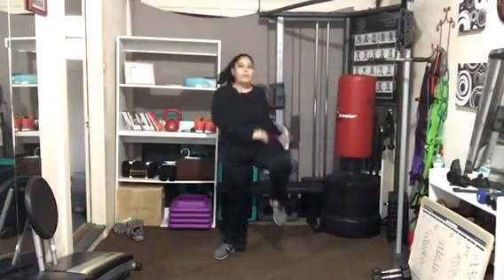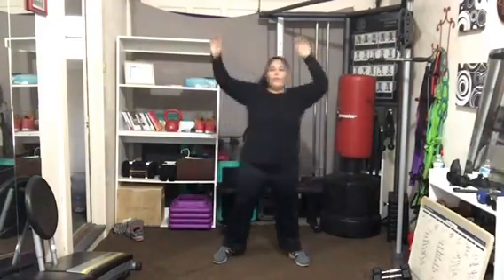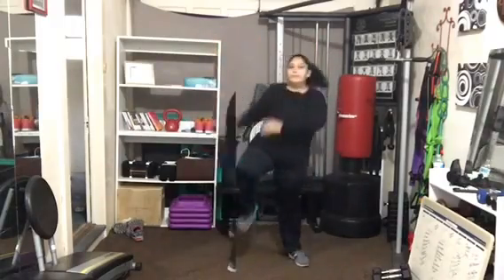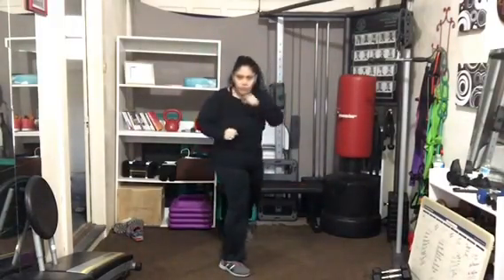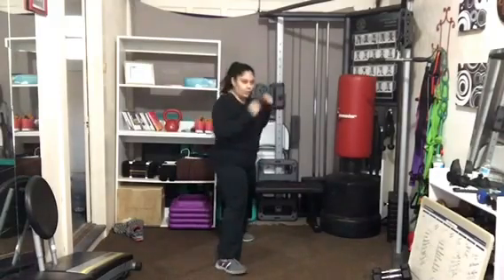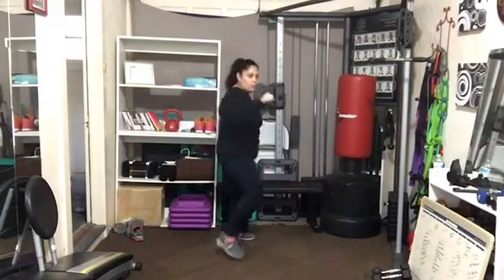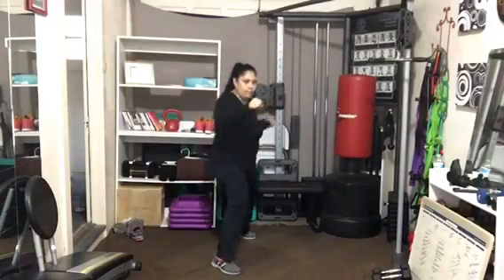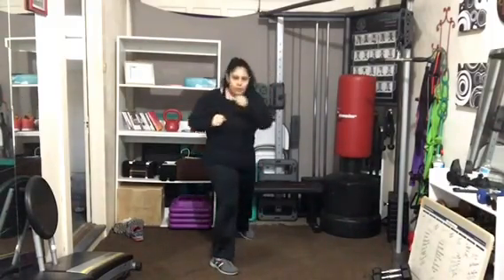Keep that crunch action strong. If you want a little bit more, Beth is going to add a little hop into that crunch. Those punches start from the heels up — let me see that rotation. I want to see your back hip come all the way around on that cross punch. Let's get the breath going — give me an exhale as you punch.